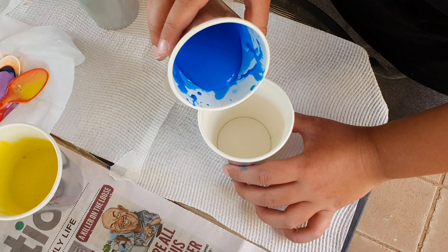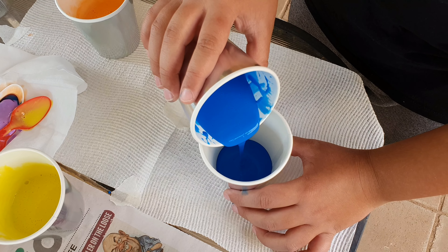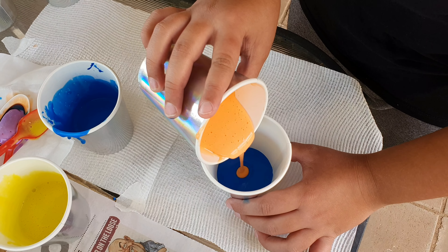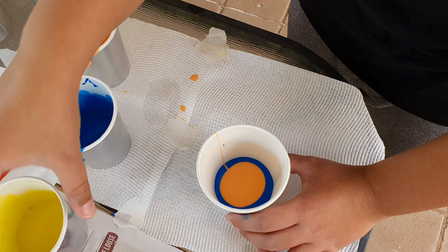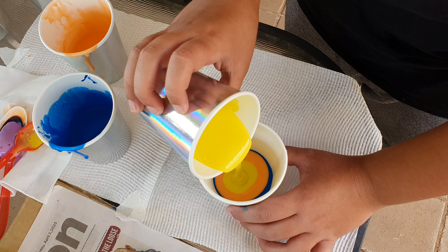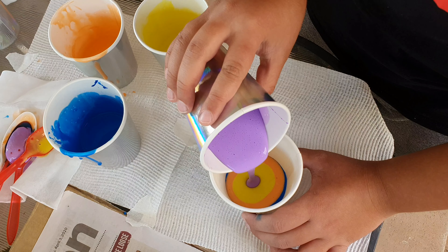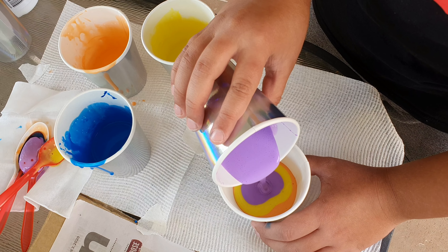Time for the bit that you've all been waiting for — the pour painting. But first, you have to pour the paint into a cup. We're starting with blue, then we're going to get the orange. Hopefully I have enough. Then get the yellow, and last but not least, purple. That looks nice — it still doesn't look that good on camera, but the yellow is very vibrant.